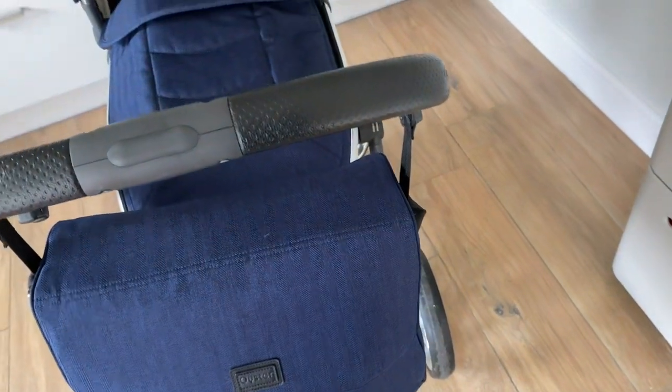It also has the bag, as you can see here. You are getting a view of my baby — never mind, babies all look the same really, don't they?